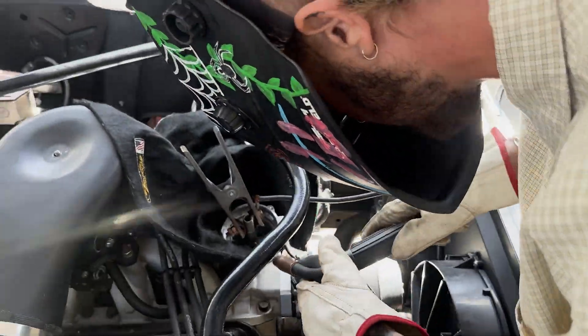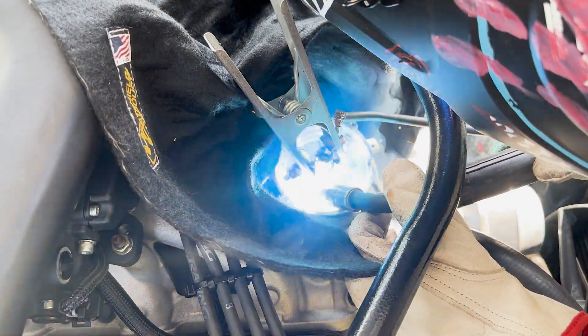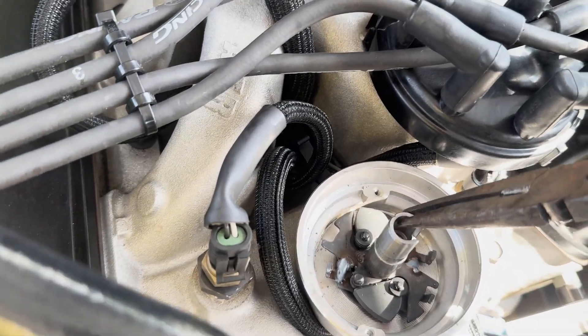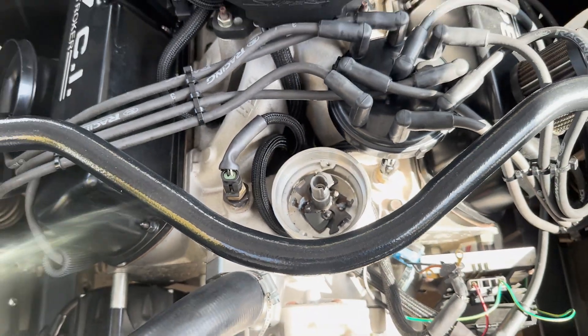We've got Jardine doing the welding. Got that all welded up — super solid. It's a little hot, so I'm going to give it a minute and then put it all back together.